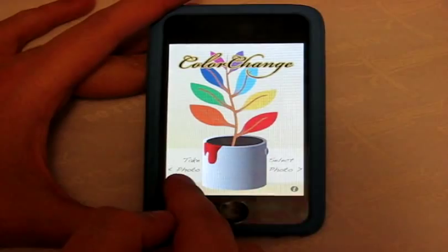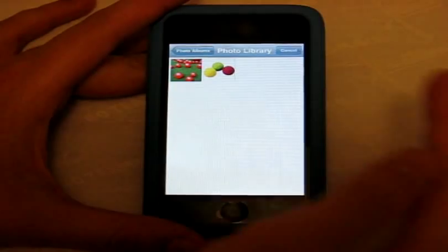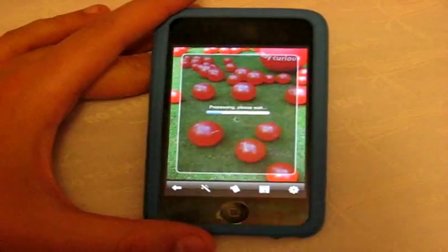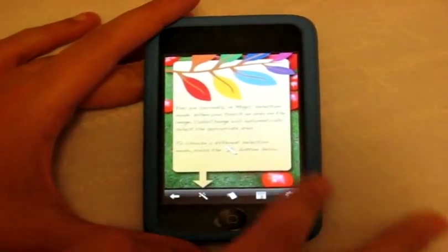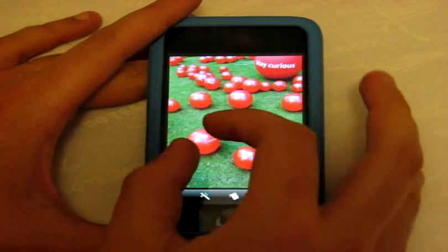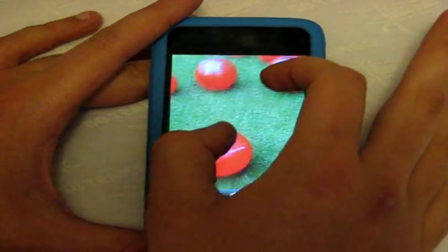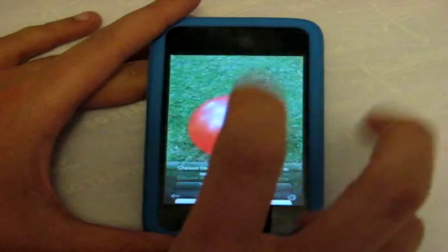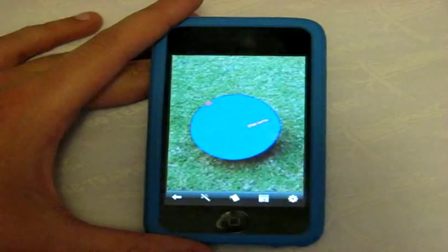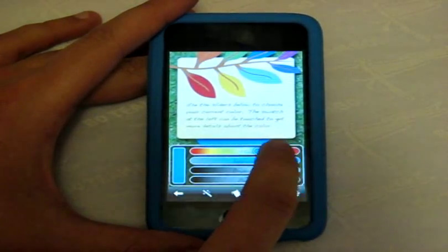If you have an iPhone you can take a photo; if you have an iPod Touch you select from your photo albums. You can change the shading of an object — for example, some of these balls have different shadings, some are shiny, some darker in areas. You can change the shading and sensitivity using the magic tool to select an entire ball and change it to any color you'd like.